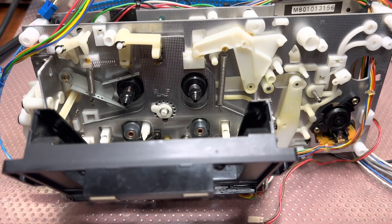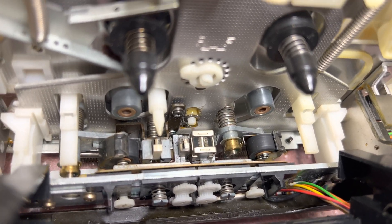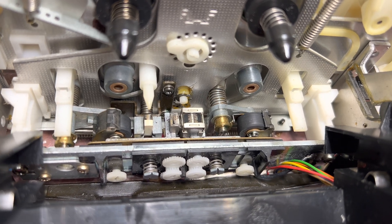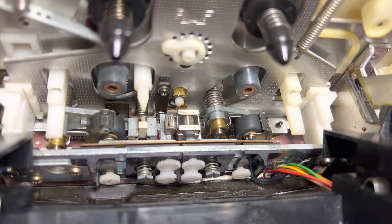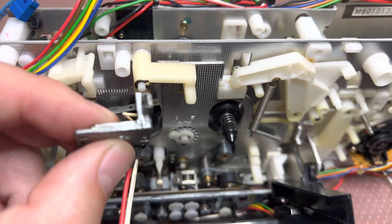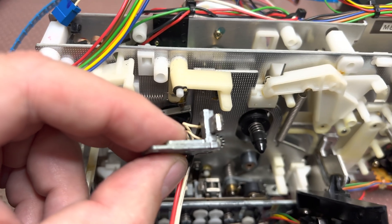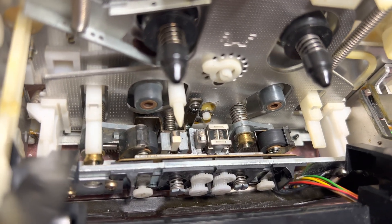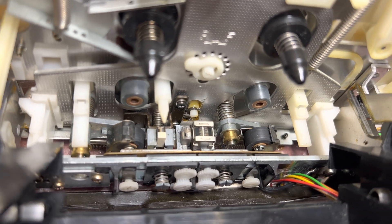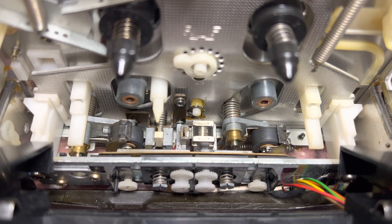Hey guys, while I'm working on this deck — what I don't like is that the head surface is not even. It looks like it has some cavities. Here is a healthy head — it looks perfectly flat under any angle. Now check this head. I just used a microscope; I don't see a big impact, but we will see.